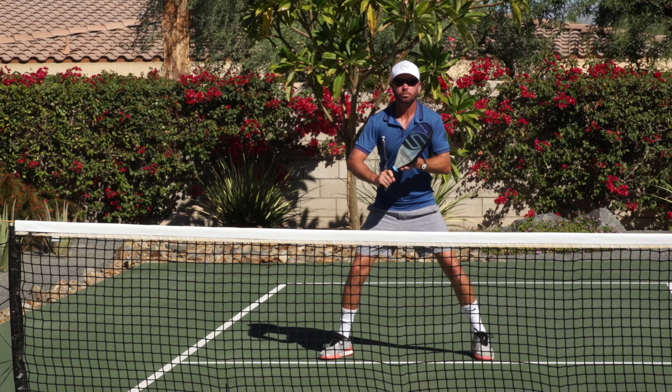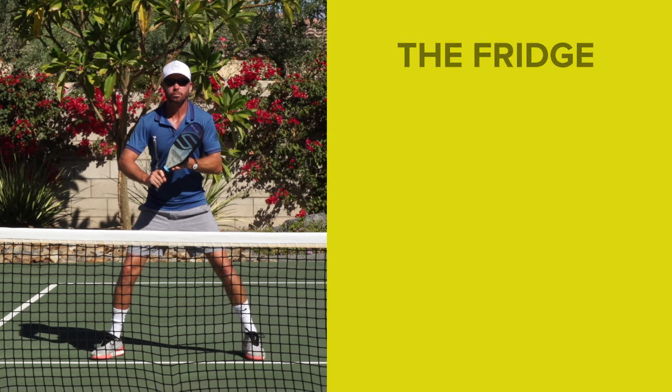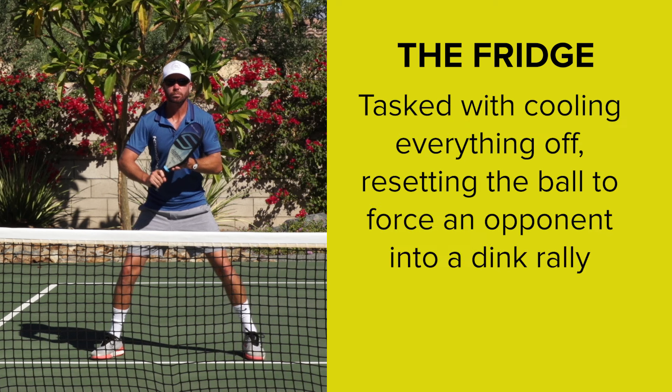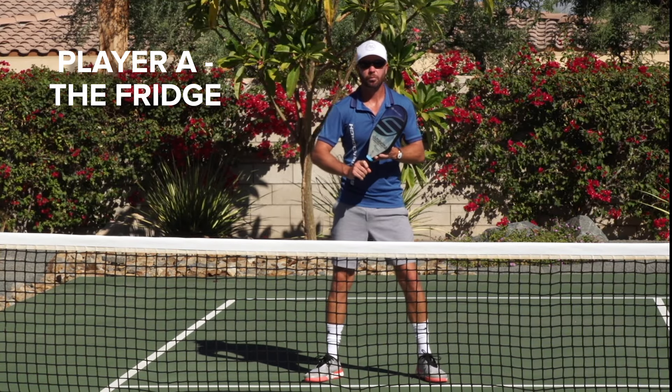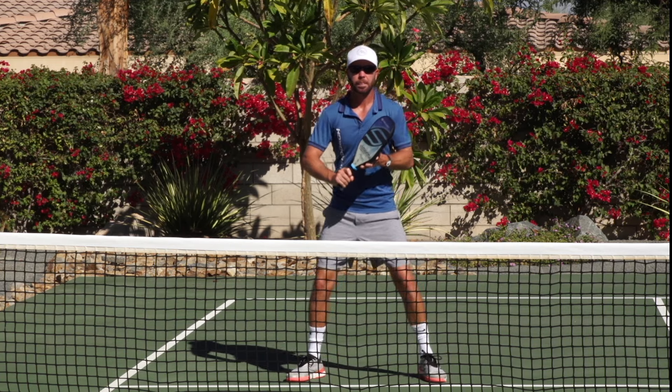In this drill, player A assumes the role of the Fridge. The Fridge is tasked with cooling everything off, resetting the ball to force an opponent into a dink rally. To begin, player A, the Fridge, stands at the kitchen line with the paddle up and prepared for an attack.